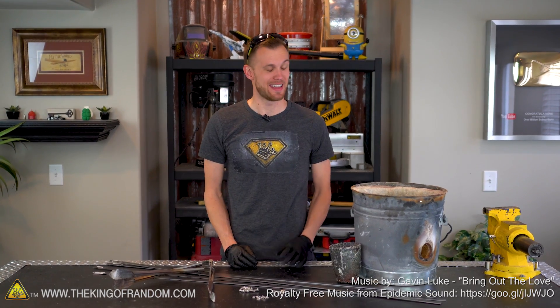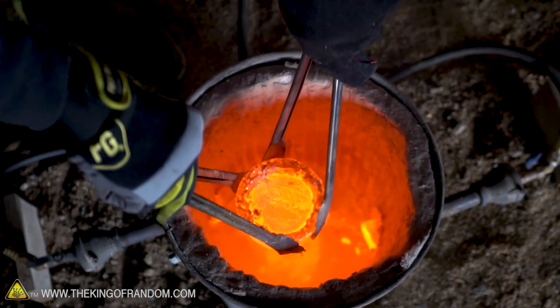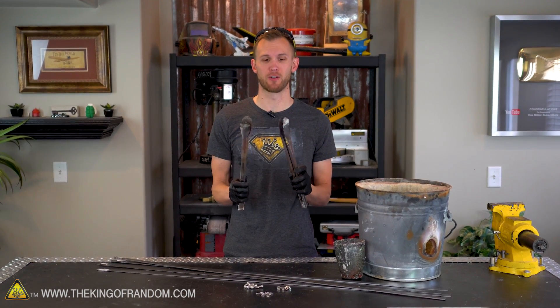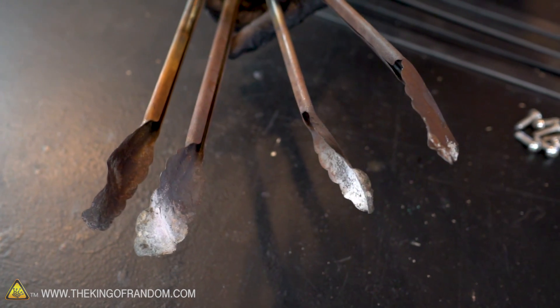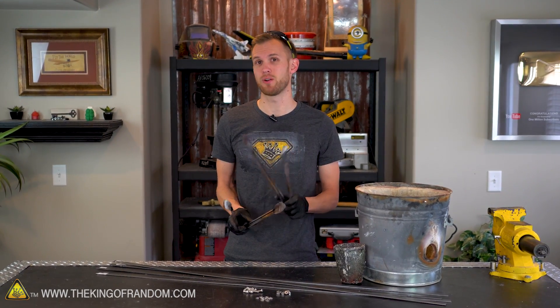Hey guys, I'm Nate, welcome back to the workshop. In the past when using our backyard forge, we've been using these stainless steel tongs to pull things out. They don't melt in the furnace, but they do get red hot and very soft to the point that trying to pick up the crucible just makes them bend. I'm pretty sure these things were originally designed to be used on salad.